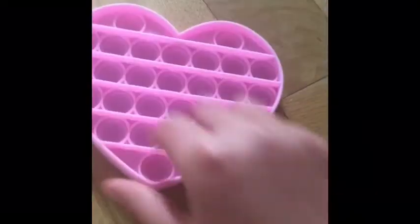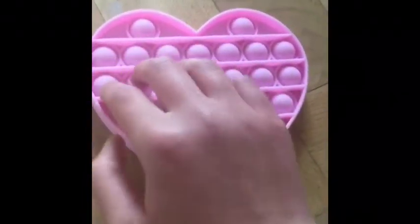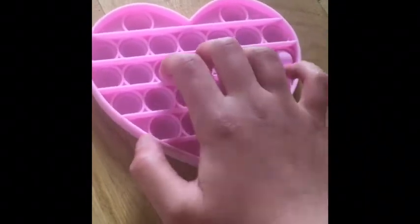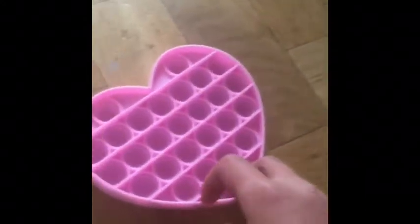And finally the heart one. This side is quite hard — it's really hard to push. But this side is the loud side and it's quite easy to push. I don't really like the color, the shape's all right. I'll give it a 6 out of 10.